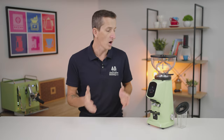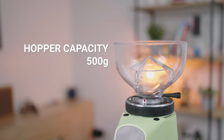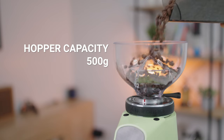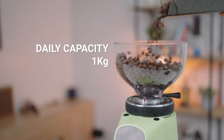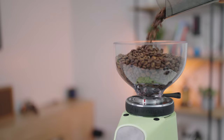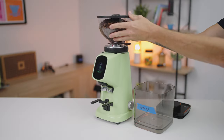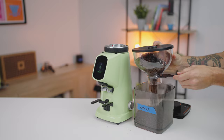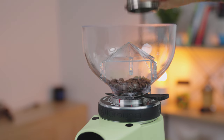The hopper holds a maximum of 500g of beans, and the grinding capacity is about one kilogram a day — that's two full hoppers, for ease of tracking within a cafe. At home, you may or may not want to keep a full hopper. It does have a hopper shutoff gate, and with single dosing becoming popular, this grinder will single dose your beans.